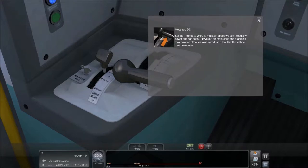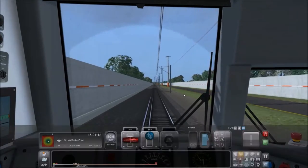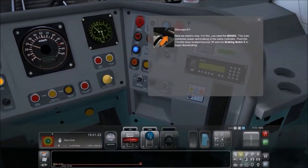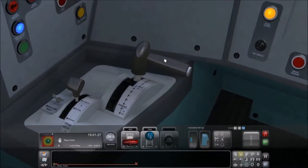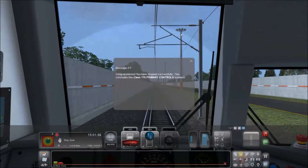Time to turn it to off, because we can coast. Now we need to stop. For this, you need the brake. This train combines power and braking in the same controller. Push the throttle lever forward, beyond off, and into braking notch number two. There's one, there's two. Those are some decent brakes. We've completed the scenario successfully.